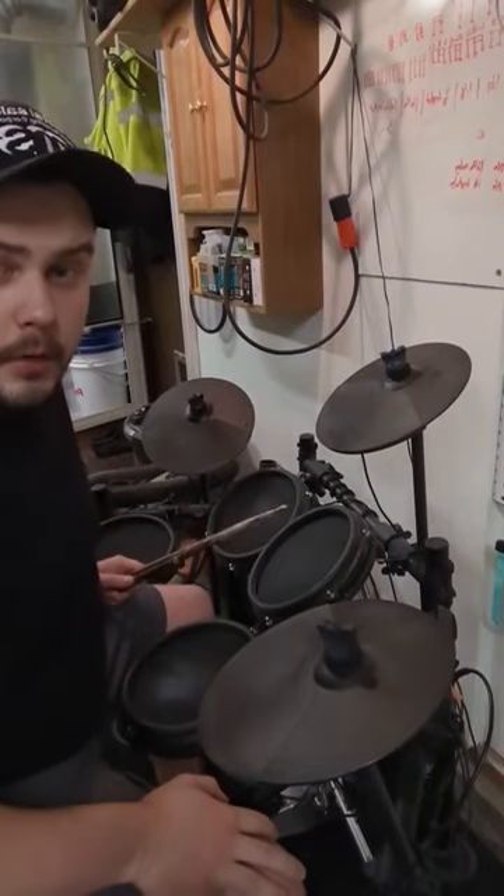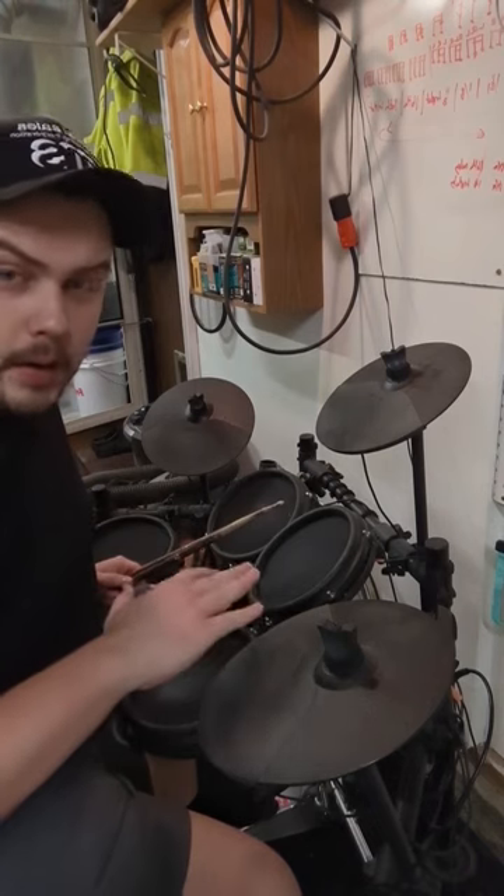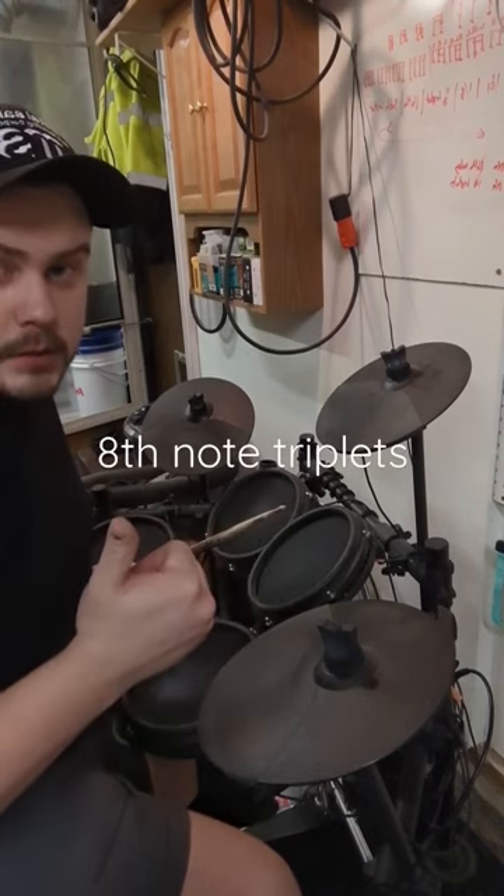This drum exercise is going to help you out in a number of ways. To start, we're going to keep the metronome pretty low — I've got it at 80 right now. If you can set it to eighth note triplets, that's also a plus.